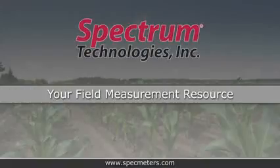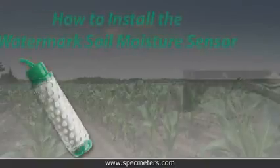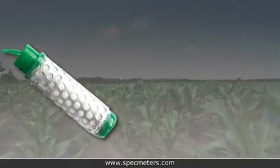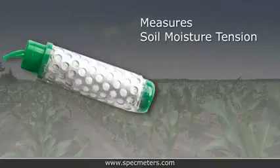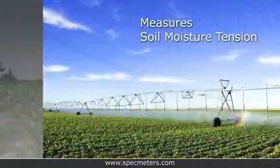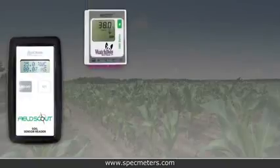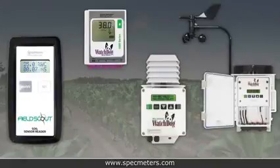Spectrum Technologies, your field measurement resource, presents how to install the Watermark Soil Moisture Sensor. The Watermark Soil Moisture Sensor allows you to measure moisture tension in your turf or production agriculture application. The Watermark Sensors work with Spectrum Technologies' FieldScout Soil Sensor Reader and the Watchdog Micro, Mini, and Full Weather Stations.